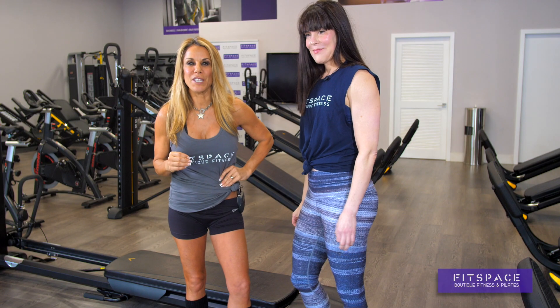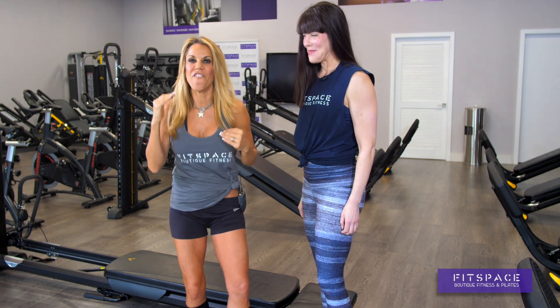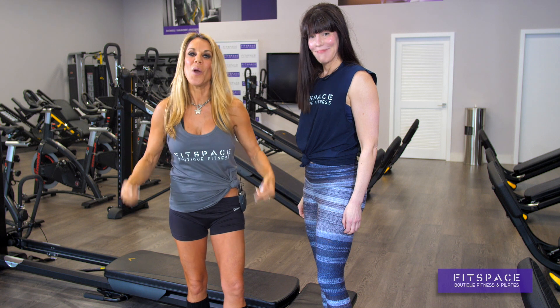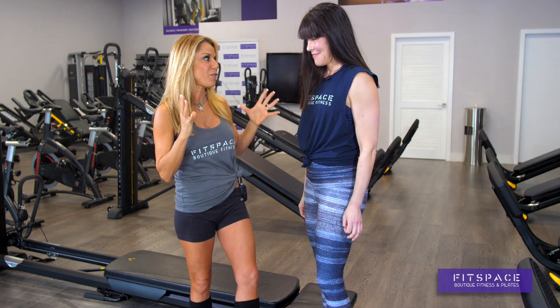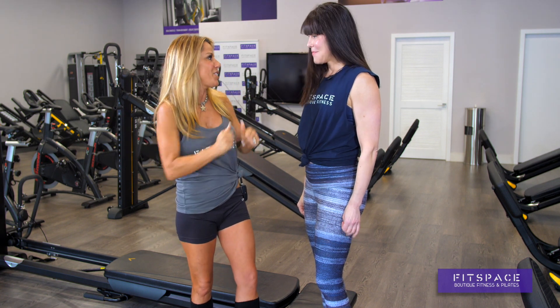We're here back at Fit Space. I have Abby here — hi, Abby. Abby is the program director and the master trainer here, and she's going to show us how to do my favorite part, which is your glutes. Your glutes are responsible for your metabolism along with your legs, and we're going to lift them, squeeze them, and make them nice and perky. Let's get to it.